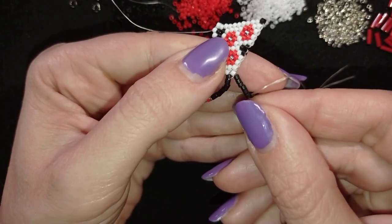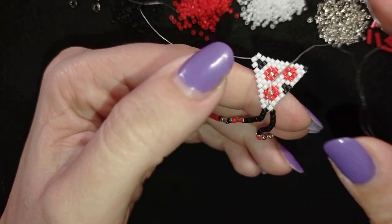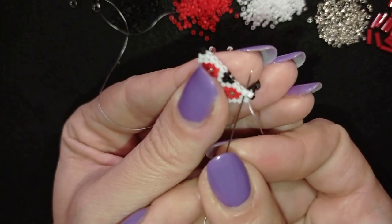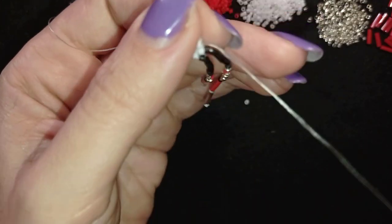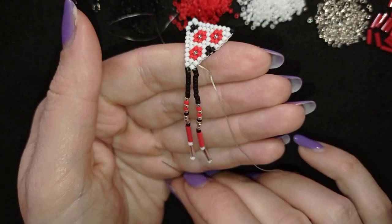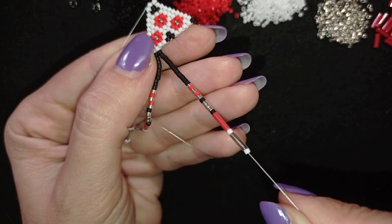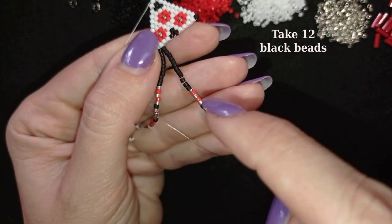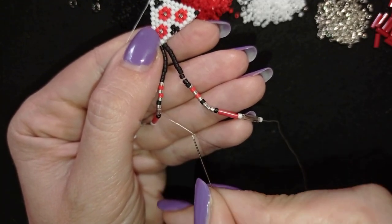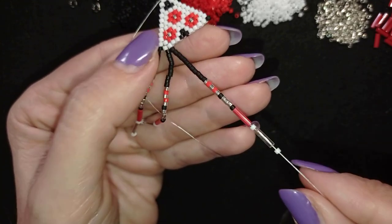I go through all those beads, then repeat the same thing. For the next row the black beads will be 12 this time and everything else stays the same. I have 12 beads, then a silver, a red, a silver, a red, a silver; a black, three silvers, a black; a red bugle, a white, a silver bugle, a white.